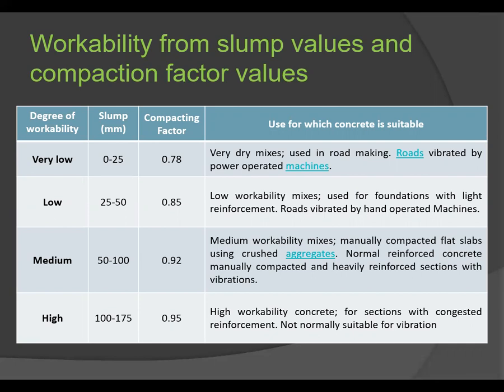Next, let's see the workability from slump values and compaction factor values. The chart has four columns: degree of workability, slump in mm, compaction factor, and suitable use. For very low workability, slump is 0 to 25 mm and compaction factor is 0.78. This is used for very dry mixtures in road making, vibrated by power-operated machines.